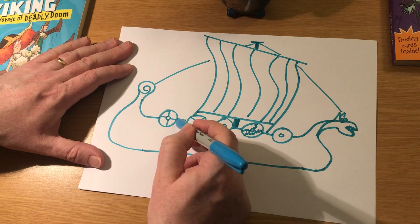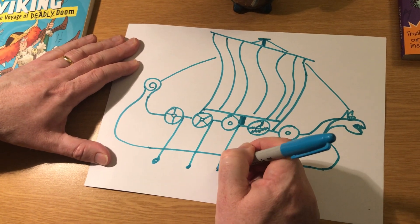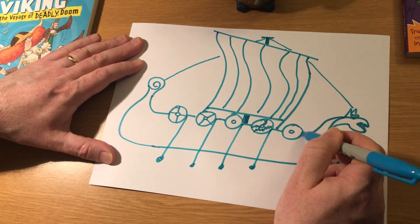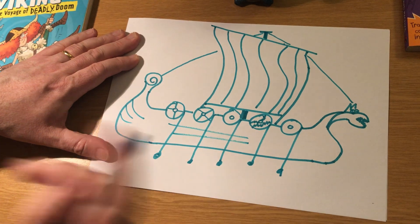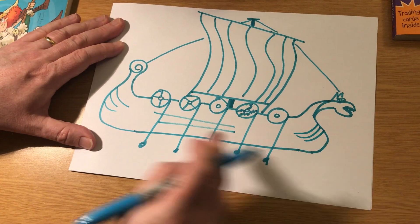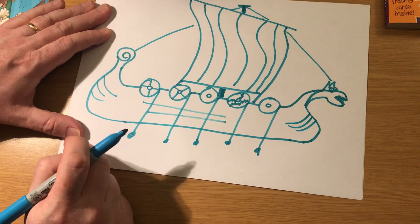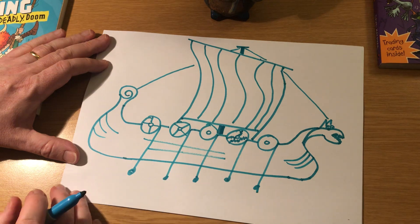A few stripes. You'll need some oars — simply some straight lines with a little spoon thing at the end. That's your oars. And then some lines just to give it depth. These ships were beautiful. They were all clinker built, which means they were made of these strong overlapping wooden planks, which made the longship very flexible. So that's a Viking longship — that's what it looks like.